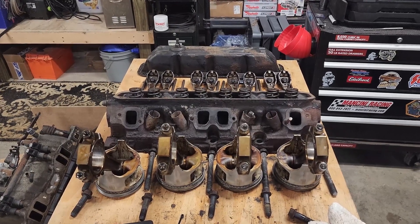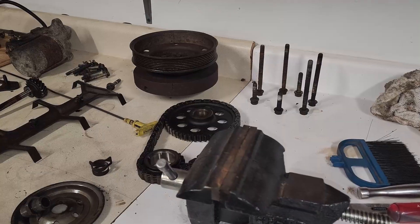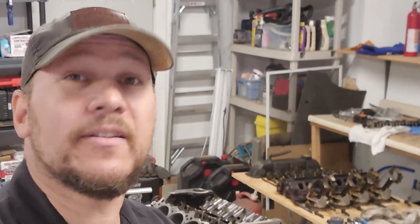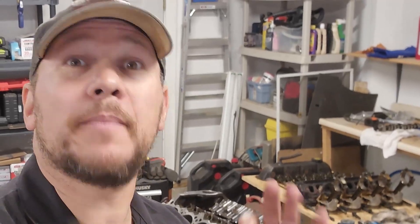So aside from changing out the cam bearings and installing the new freeze plugs, that's all I can think of right now to do on the engine block to get it ready. However, we still have plenty of other things to clean, but that is going to be for another video. Thank you for joining us. For the 218 of you that have subscribed, thank you, I appreciate it. If you're interested in seeing videos about the car that this thing is going to go in, check these out - I've got a whole playlist full of 67 Dodge Dart. Stay tuned, more stuff coming.